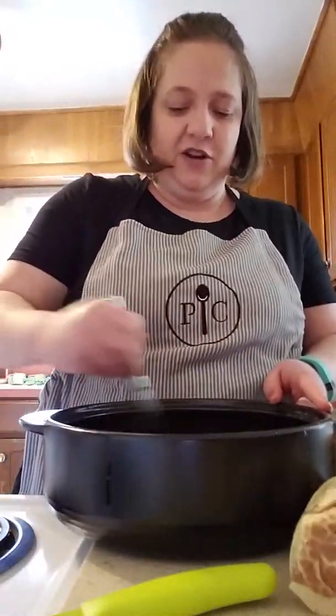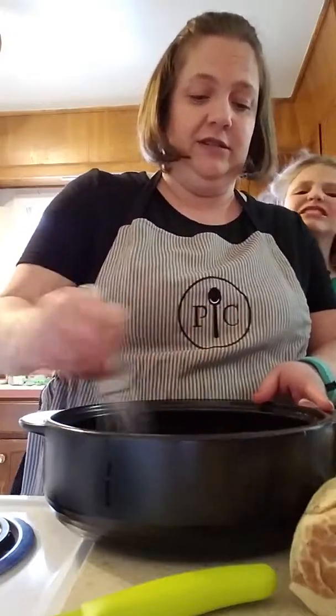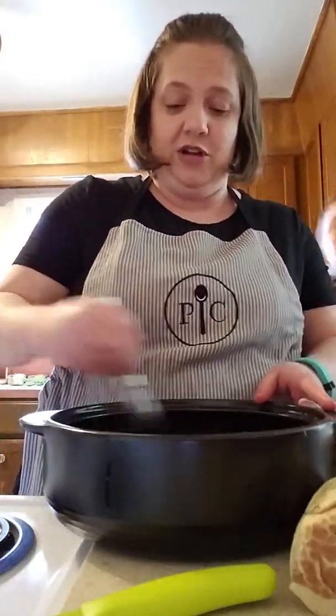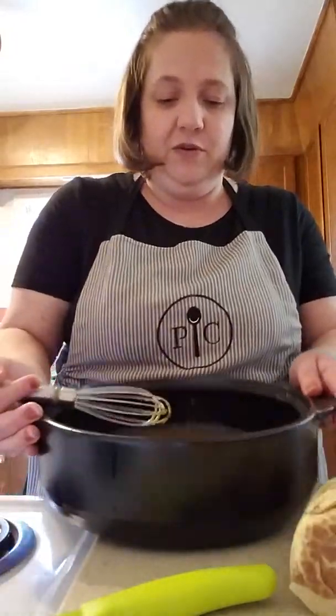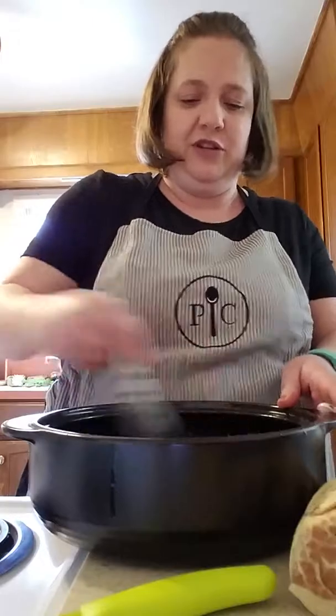I don't know about your kids but I am so ready for them to go back to school — it's been spring break this week and oh my gosh, yes, they have been obnoxious! Okay, so I mixed in the brown sugar.